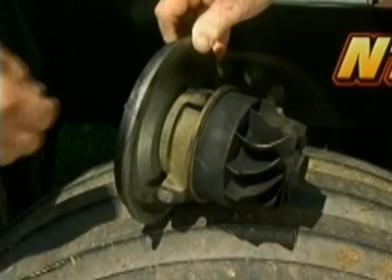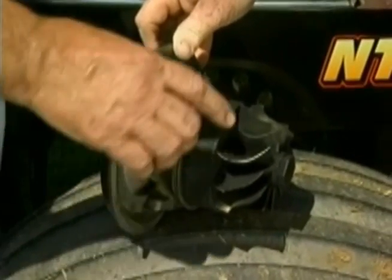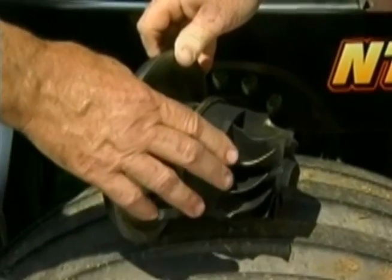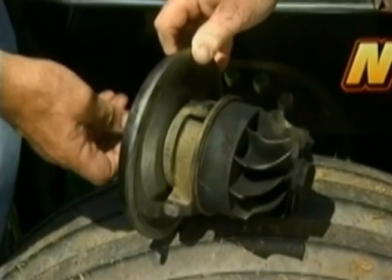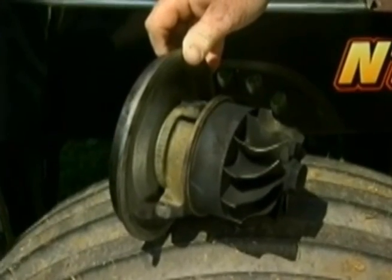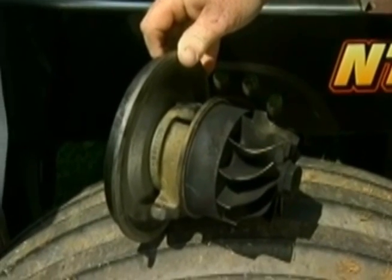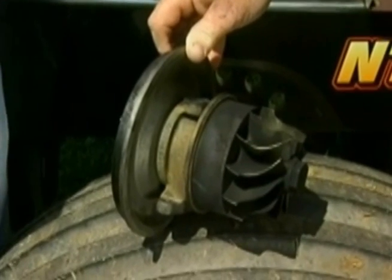This is a cartridge out of a turbocharger, and the exhaust wheel is driven by the heated air of the exhaust, which in turn, on a common shaft, turns the compressor wheel to make more air pressure. It's a pretty simple thing — a small shaft in there that converts the heat to a lot of horsepower.